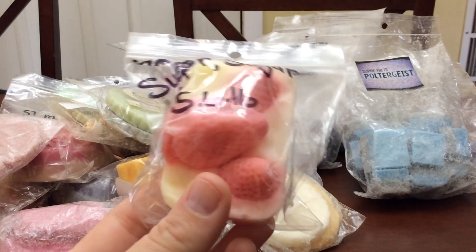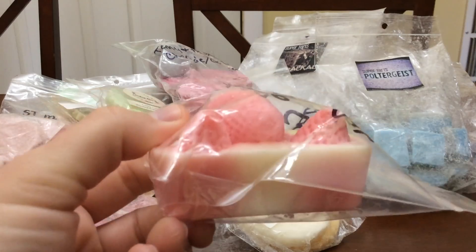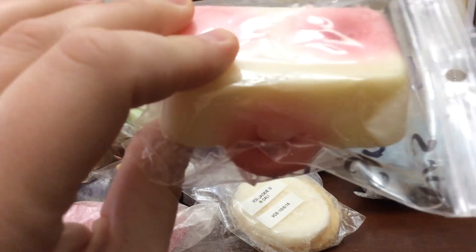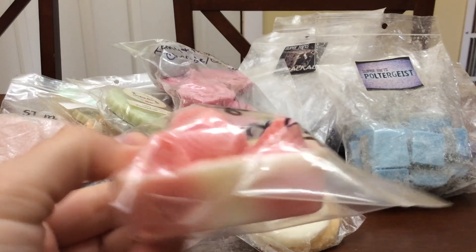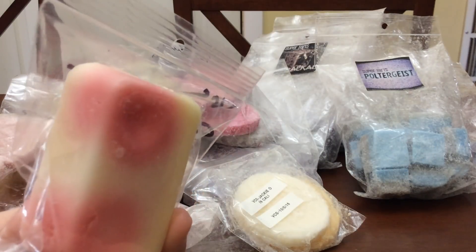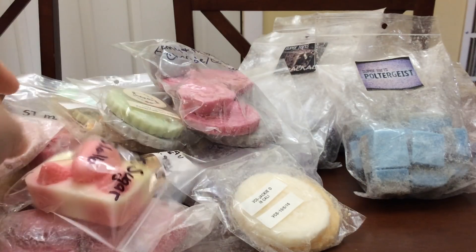The next is Sugar Sugar — this is from May of 2016 and it came in that same de-stash with those 2015 things. Look how cute these are — they are like little baby loaves with strawberries on top. I'll probably cut this into either three or four pieces and get that done.